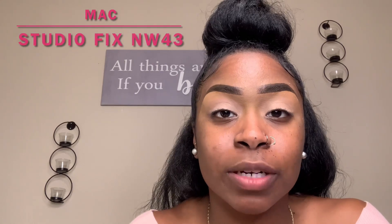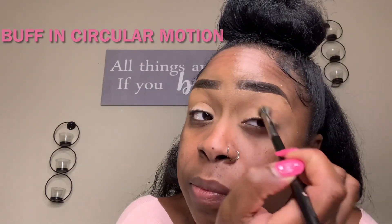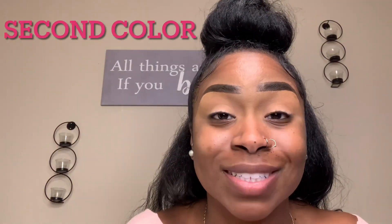Next I'm going to be using my Studio Fix Powder in color NW43, which is my skin tone. I'm going to use this right in my crease — or you can use any eyeshadow that's more of a transition color if you like. I'm using this all over my crease.